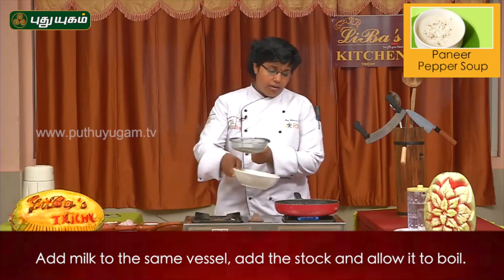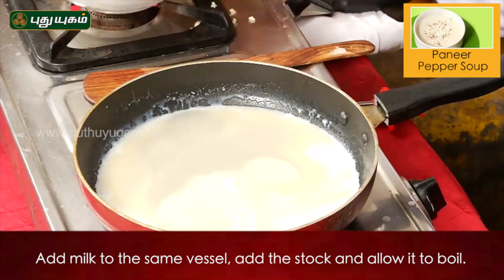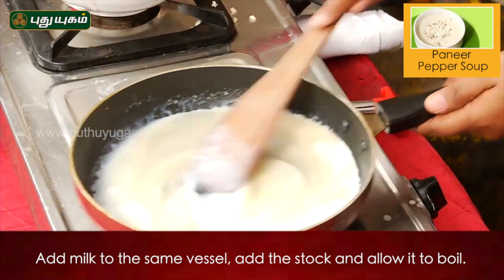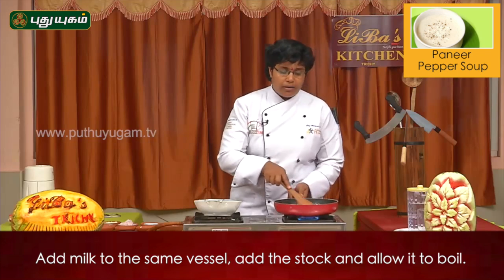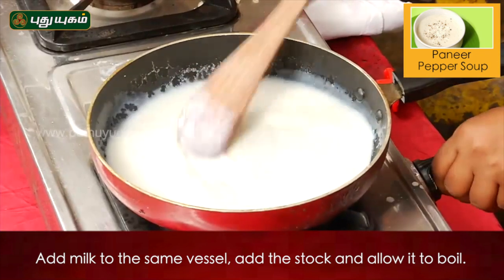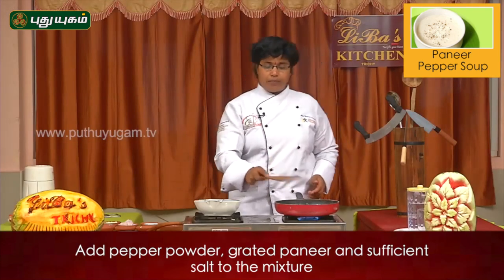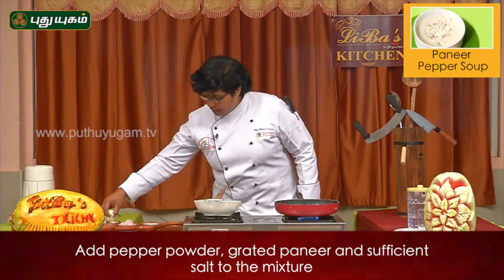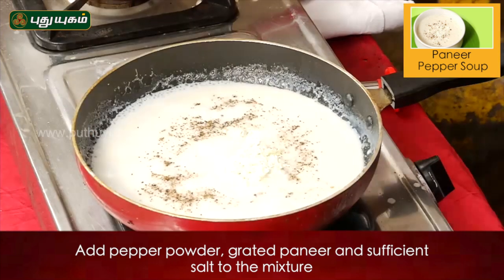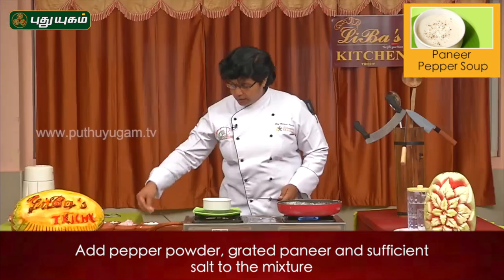Put the strain on the stock and add the paneer. You can add cream or fresh cream. You can also add pepper and grated pepper.